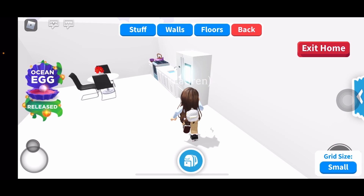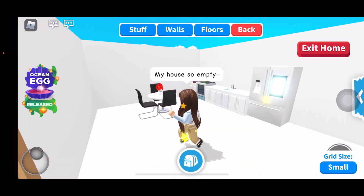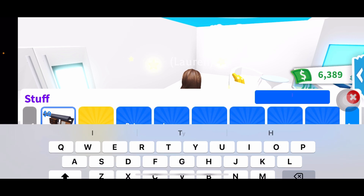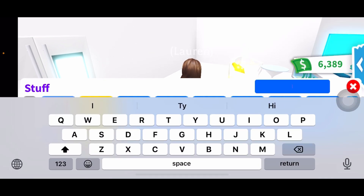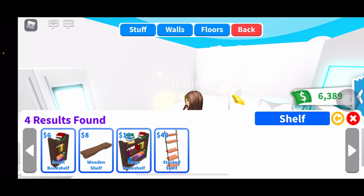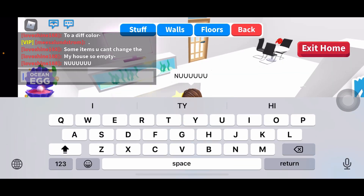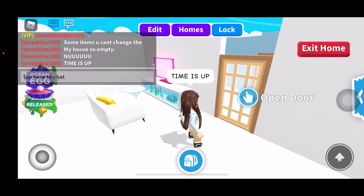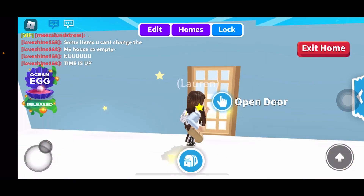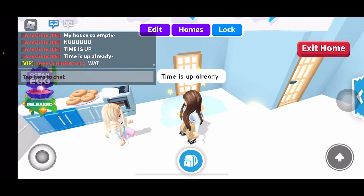It's kinda empty in here - my house is so empty. Ladder - oh, I'm supposed to say shelf. Time is up! Time is up already - rip.